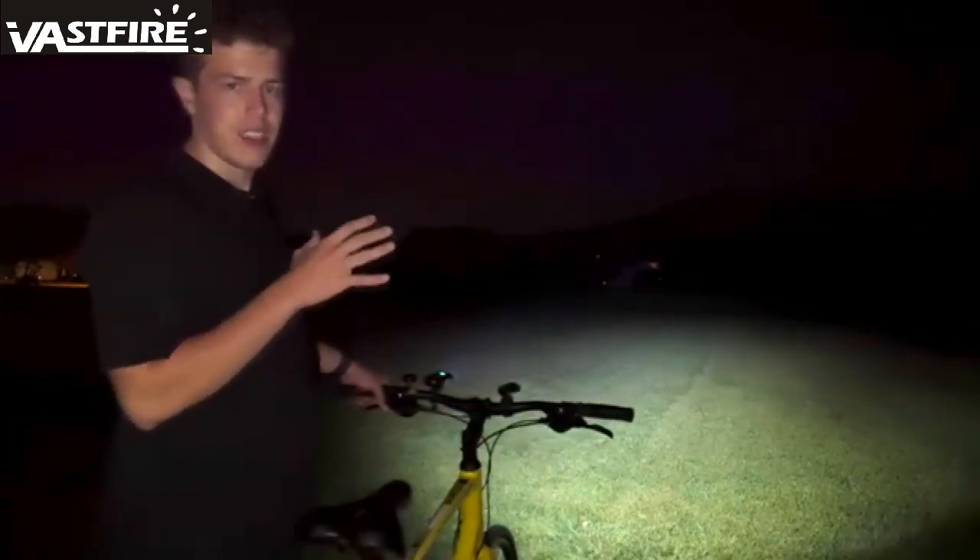Some things I notice: it seems like the actual throw of his light is farther, but it is not as bright in the immediate area. This is probably because I have them focused at different angles. If I bring this one down, we see it's brighter, but the actual distance I'm able to see with Jack's light is farther.